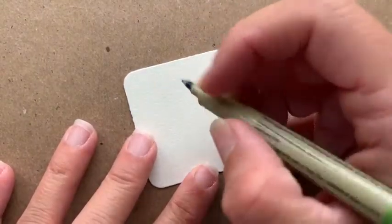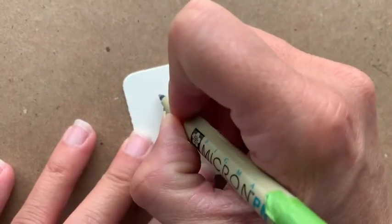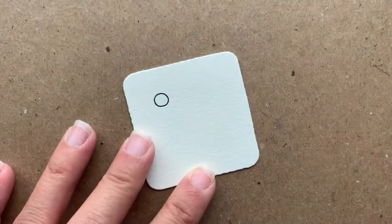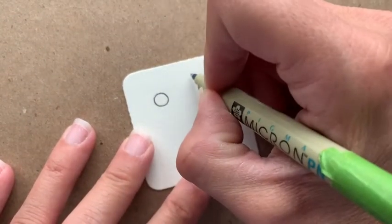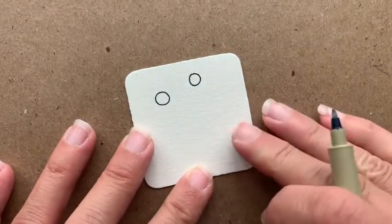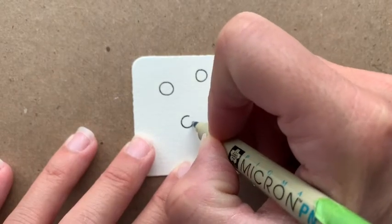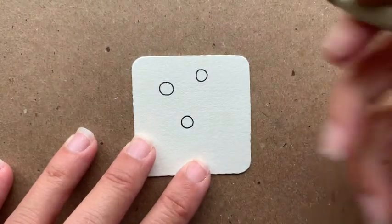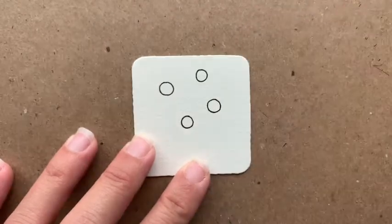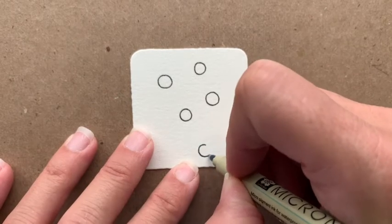I'm going to start with some orbs. I'm going to put an orb here, and I'm going to work out a little bit on the diagonal. Put one there. They're not all the same size — that's fine. Just enjoy the process. And I have room for another set, so I'm going to put some here.